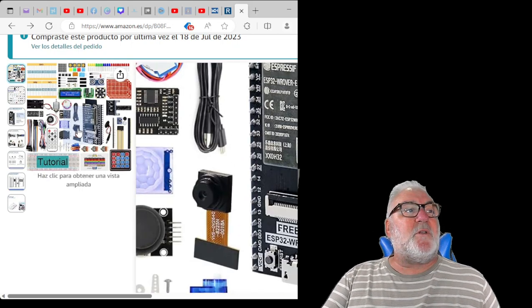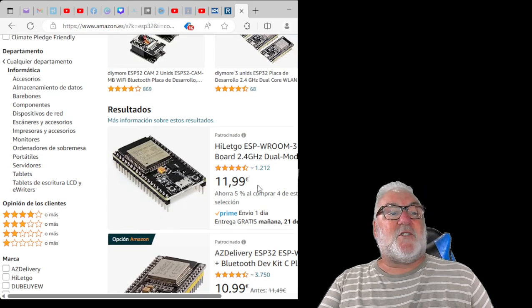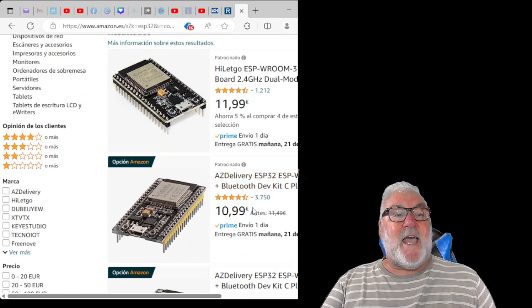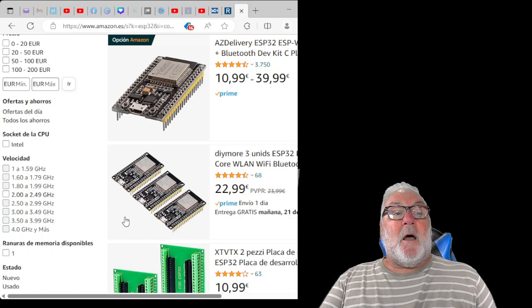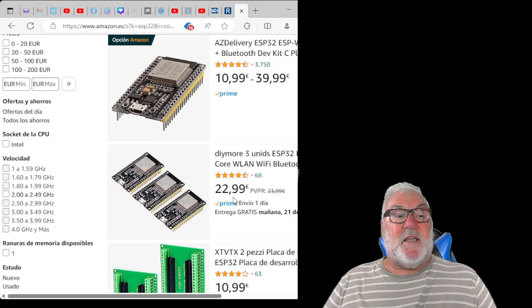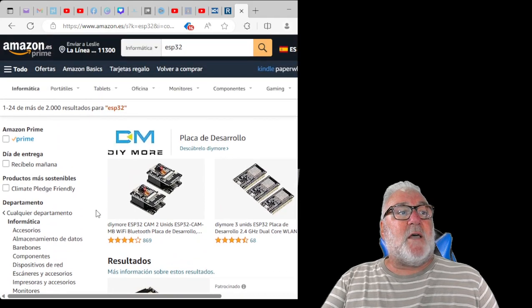If you've got all the components and you're happy to work with what you've got, you can get the ESP32 for as little as £10.99–£11.99, or three for £22.99. It might be worth getting three because we are going to be doing interconnectivity. I'm also going to be purchasing a color LCD as well.